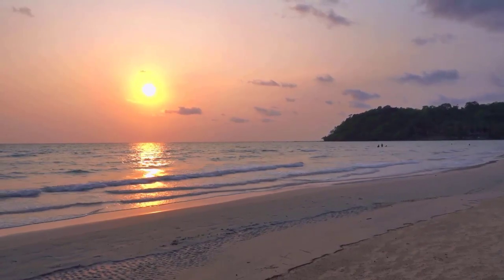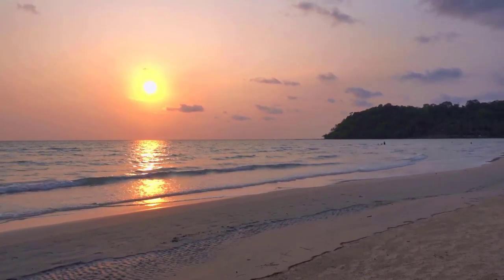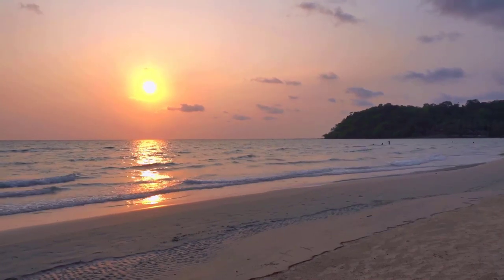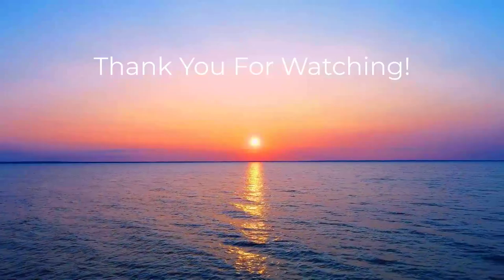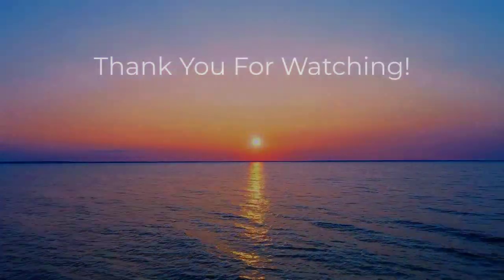When you're ready, slowly open your eyes and take a moment to come back into the room and observe your surroundings. Take this sense of peace with you into the rest of your day. Farewell.